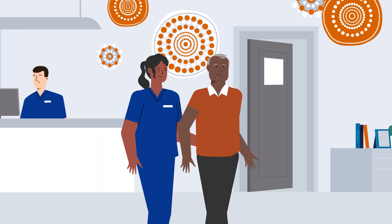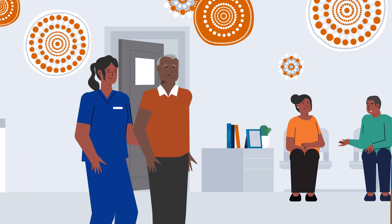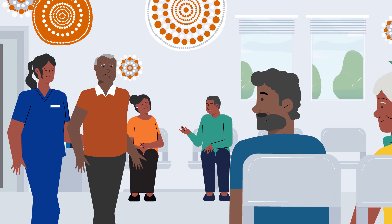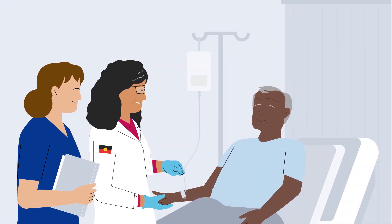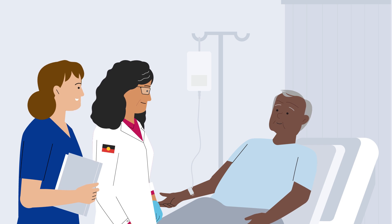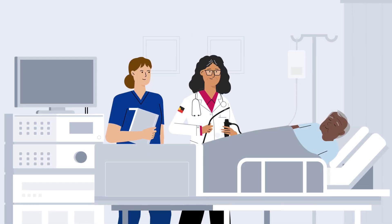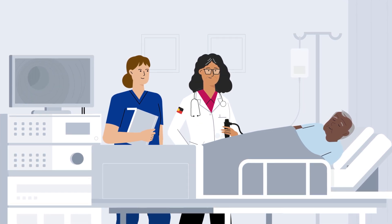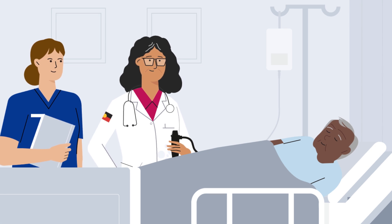When you arrive at the hospital, the staff will be expecting you and will take you to a waiting area. Because of urgent cases or unexpected delays there may be some waiting around before the test. When it is time for your colonoscopy, a doctor will put a drip in your arm and give you medicine which will make you sleep, helping you feel comfortable throughout the test. Once you are asleep, the doctors will place a camera inside your body and into the bowel, inspecting the whole colon for polyps and bowel cancer. Don't worry — you won't feel or remember any of this.